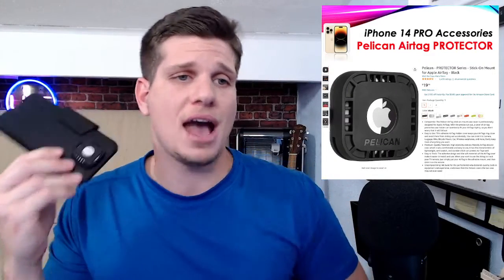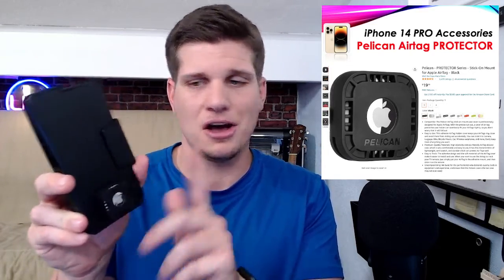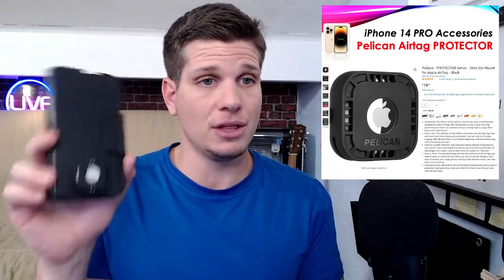I'm happy to report that this guy's never fallen off. It's never even flinched — it is stuck on there really well. As I said in the video, I was really worried about the faux leather surface for it to stick on, but it's been completely fine. It is not coming off. I really, really like it. I've played sounds on it and it sounds really good. It doesn't impede — in fact I think it probably enhances and turns up the volume a little bit if you've actually lost it.